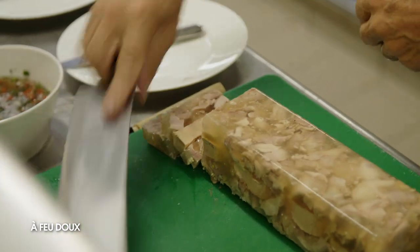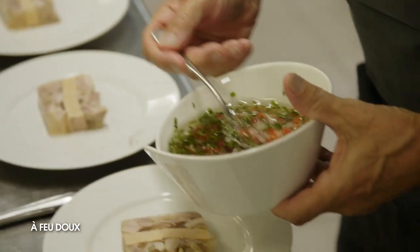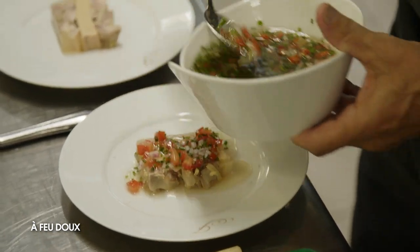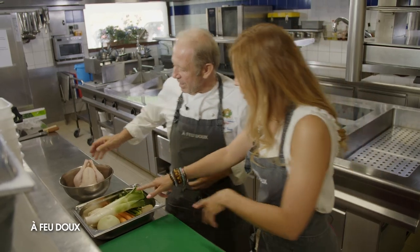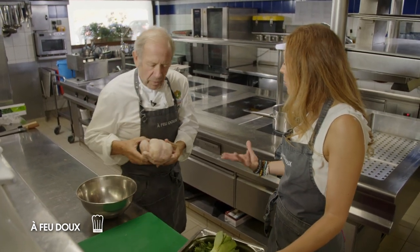On fait quoi ensuite, Gérard ? Alors ensuite on va faire un pressé de volaille au foie gras. C'est une recette qui demande un peu plus de travail la veille. Donc un pressé de volaille au foie gras — on commence par s'occuper de la volaille. Une belle volaille, la belle rouge de préférence. C'est pas la peine de prendre de la bresse, mais un beau produit quand même au départ.